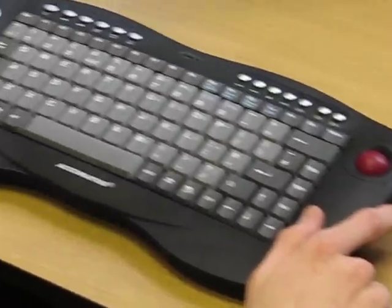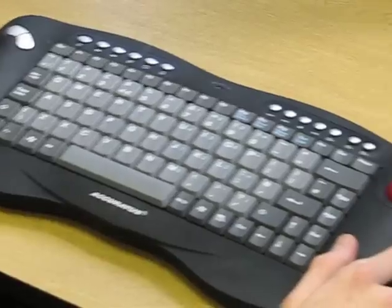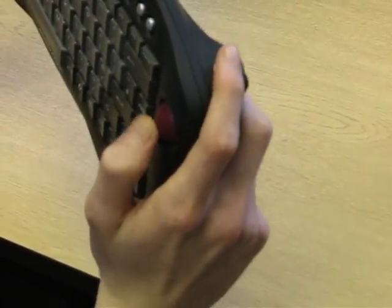There are click buttons on the left-hand side — a right and a left click button — but also on the right-hand side, just underneath the rollerball, there's an additional click button, so you have the choice.